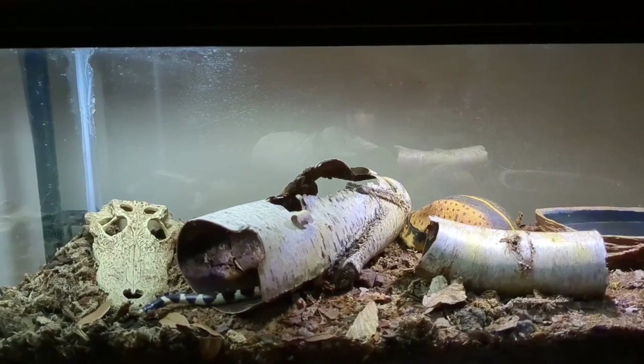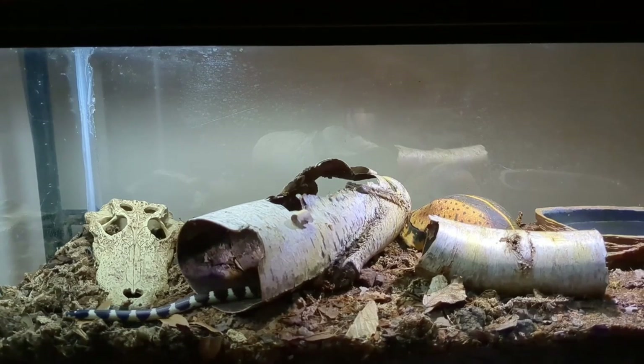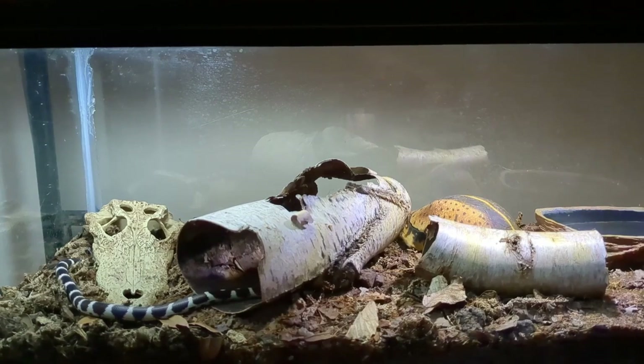For lighting, you need to provide a day-night cycle like you would for any reptile — 12 hours on and 12 hours off. Snakes don't absolutely need UVB light to survive, but it has benefits, so if you can provide it that's a good thing. If you do have plants you'll need full-spectrum LEDs, but as much as king snakes like to burrow, good luck keeping plants.